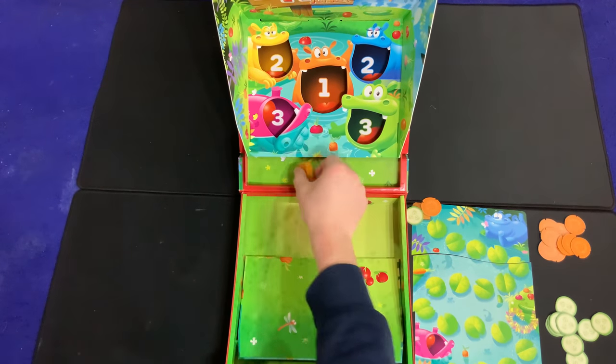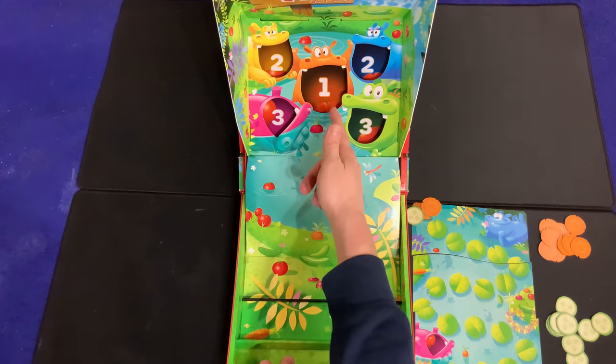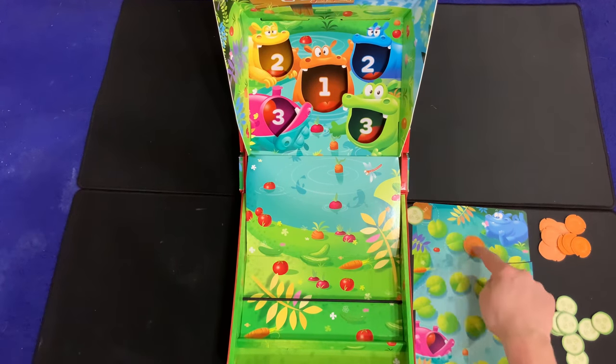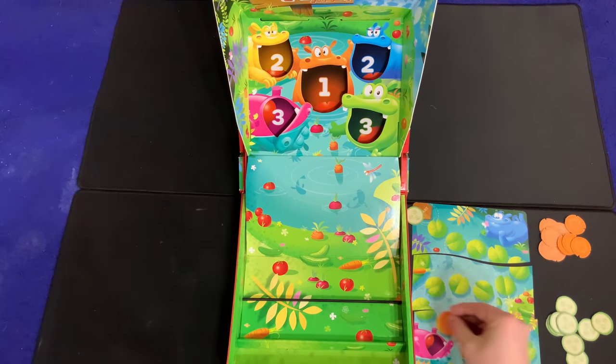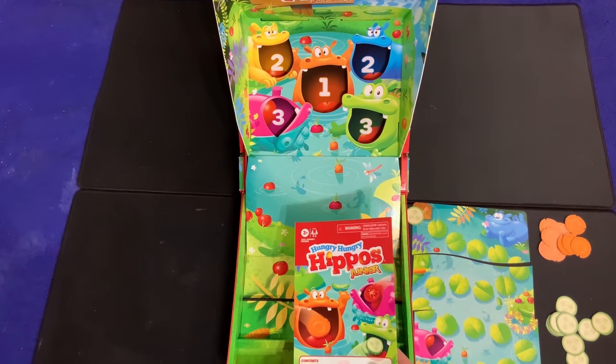Instead of trying to get your piece into a mouth once, you try to land it, then retrieve your piece and do it again, tallying the total. For example, if you score a one and a three, that adds up to four, and you move your vegetable piece four spaces. The first player to get their vegetable piece all the way down to the hippo's mouth wins the game.